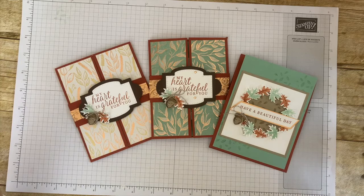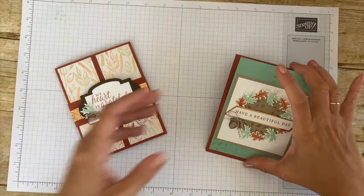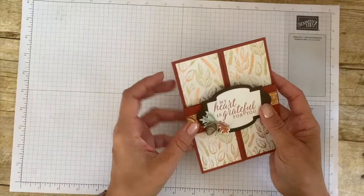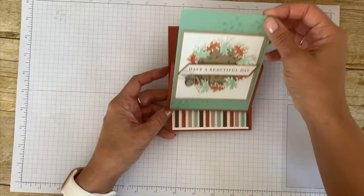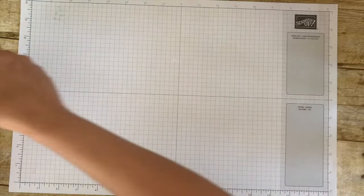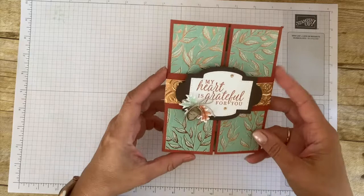Hello, my stamping friends! This is Oksana from funstamper.com and today I would like to share with you a really fun, funky fold. It's actually super unusual. Did you ever wonder what will happen if you take a gatefold card — a simple gatefold that opens like this with a belly band and closes like this — and then you take your standard easel-type card that has a nice stand and really nice presentation? What if you take them and combine them together?